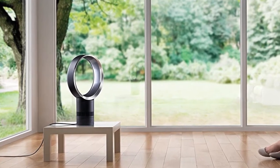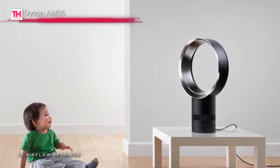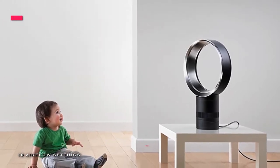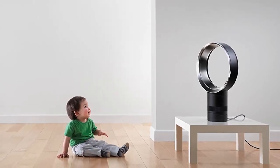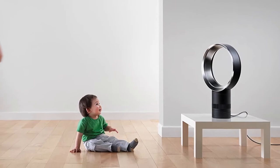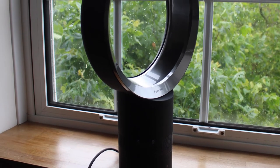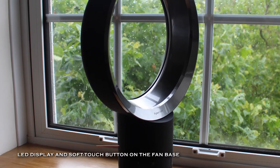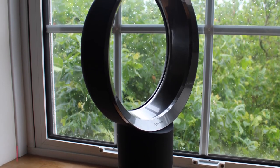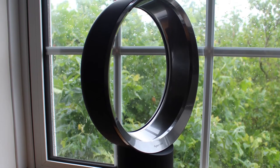With the AM06's sleep timer, it can be programmed to turn off after preset intervals ranging from 15 minutes all the way up to 9 hours. The AM06's remote control has the fantastic choice of 10 precise airflow settings, and the remote is curved and magnetized to store neatly on the machine. This fan can pivot on its center of gravity, which makes cleaning easy with no awkward safety grills or blades.